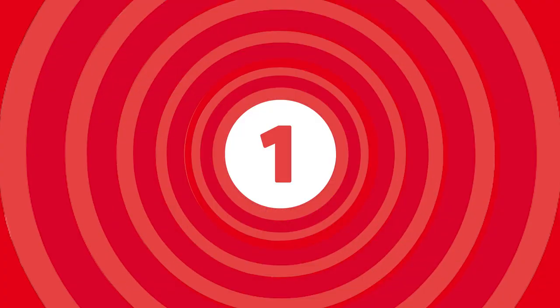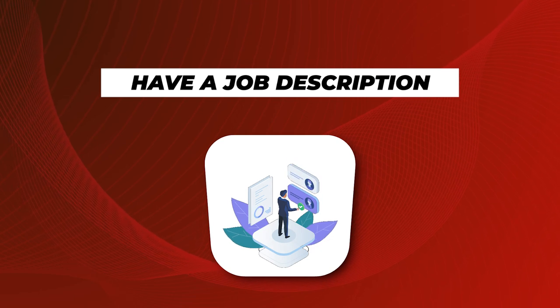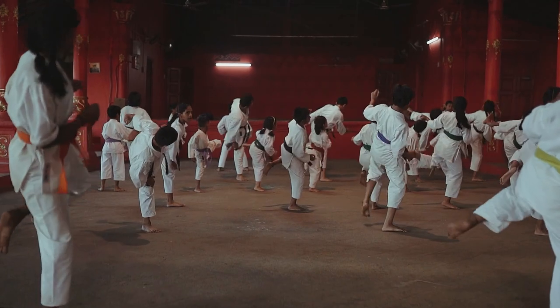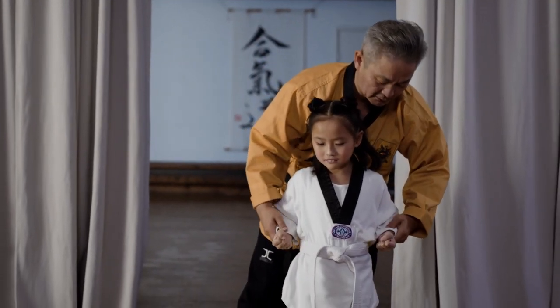We've got three simple things you need to do. Number one: if you have no job description, no outline of what you want, it's going to be really hard for anybody to meet those expectations. So outline what it is that you want this person to do. Do they need to teach classes from beginning to end? Is there a rank requirement? Are you just looking for them to assist while you're the main instructor? If you don't have a job description, that's going to be really challenging.